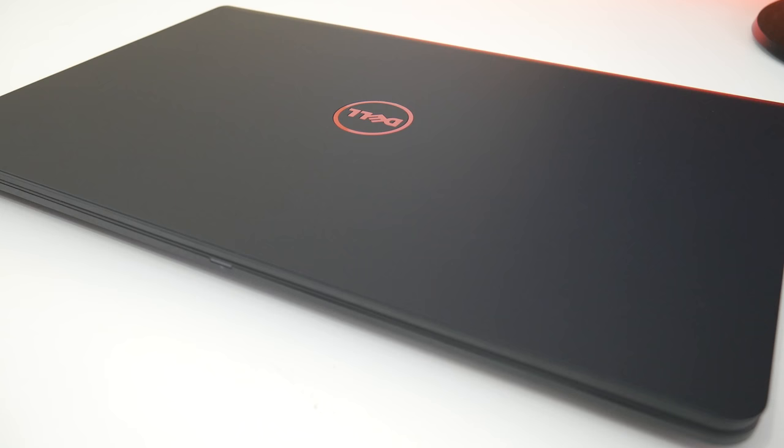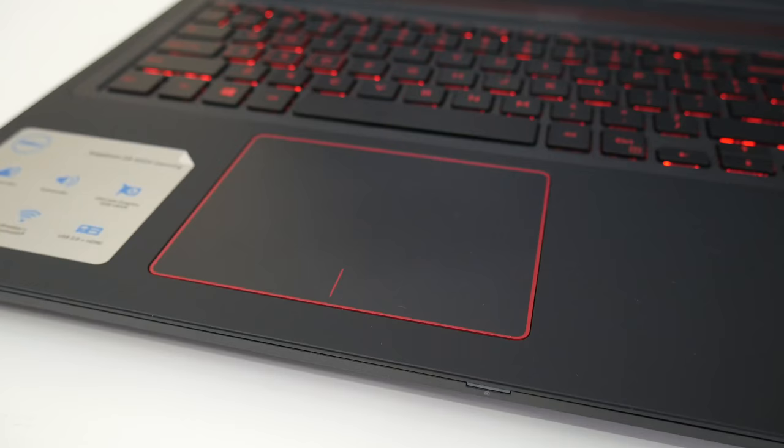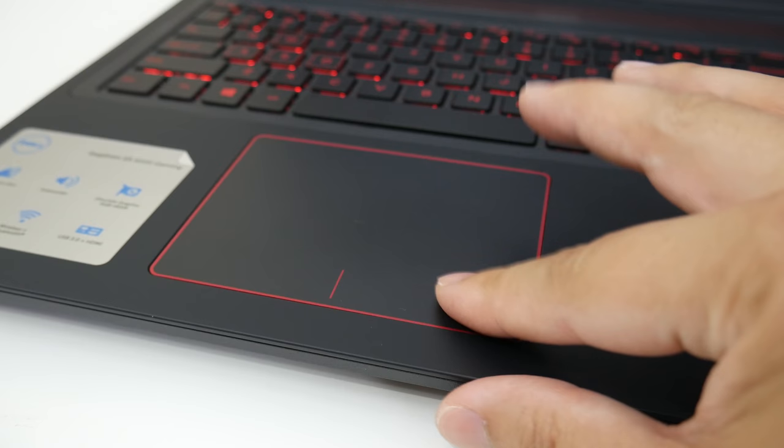There's some minimal keyboard flex, especially towards the middle — it's not going to be rock solid like its bigger brother the 7567, but it's not too bad either. There is noticeable display flex towards the middle near the Dell logo, but it's not to the point of concern.